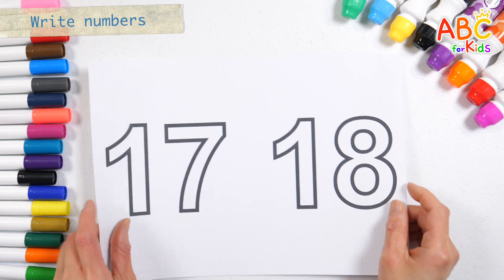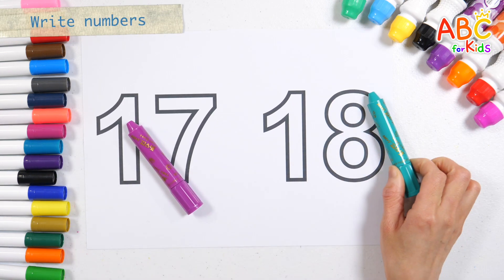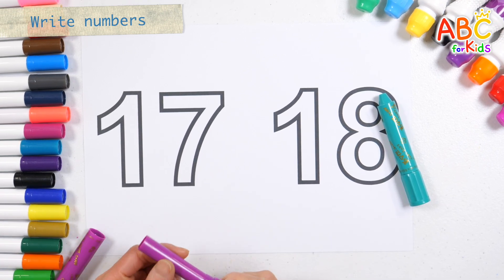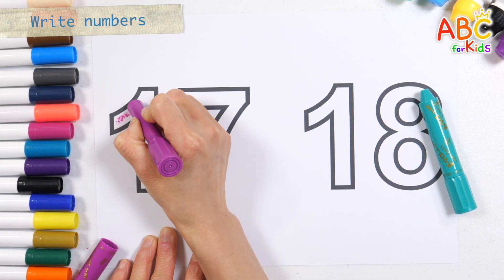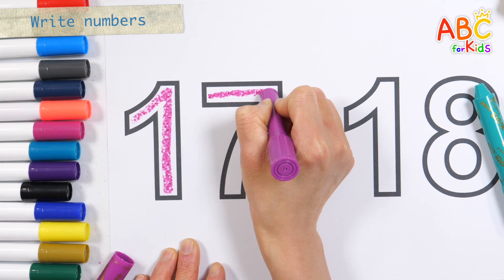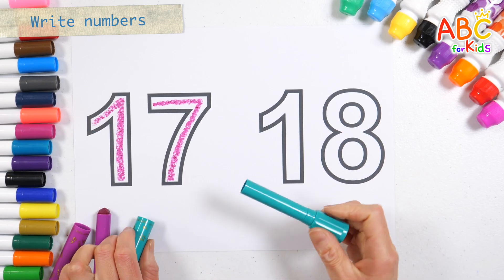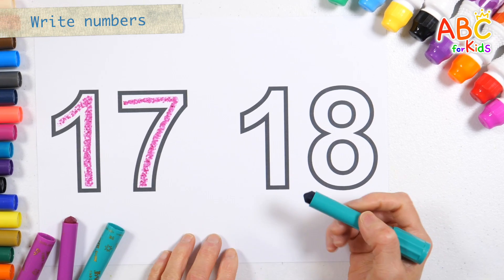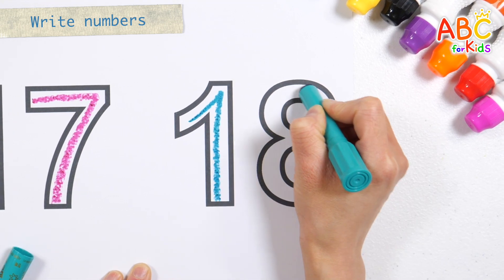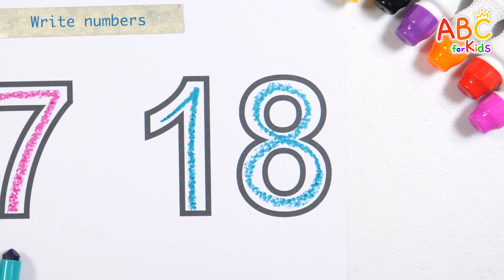Great job! Let's write the numbers in the thick numbers with purple and blue-green crayons. First, write the number seventeen in purple. With a knick-knack patty-whack, give a dog a bone. This old man came rolling home. Seventeen. Write the number eighteen in blue-green. Eighteen.